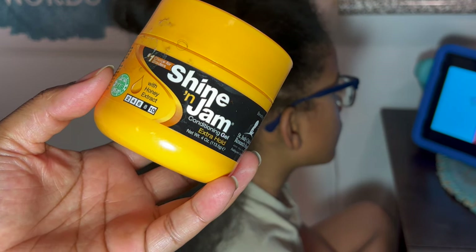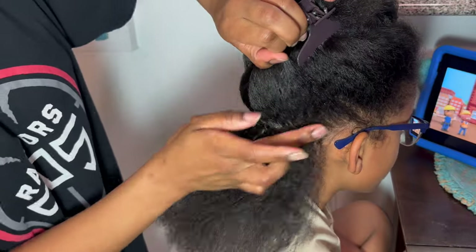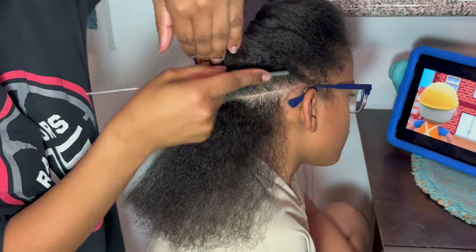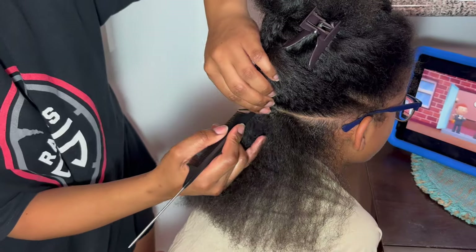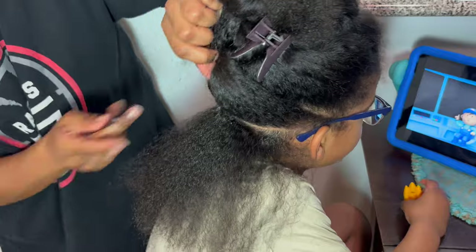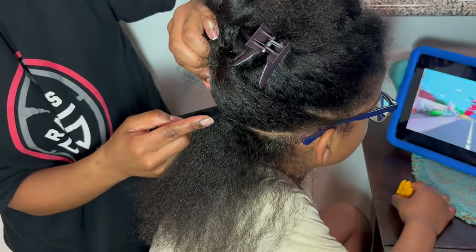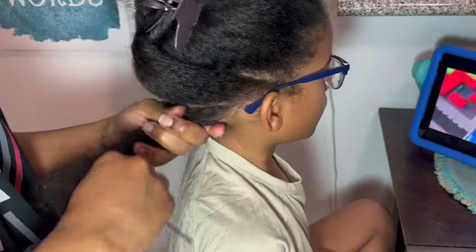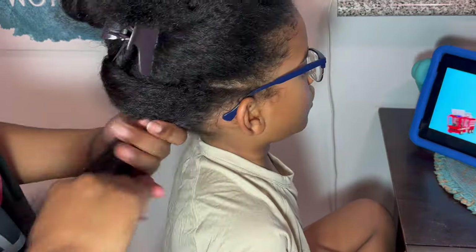We're going in with our trusty Shine and Jam — the yellow one. I'm adding it to the part and going in with my rat tail comb to clean everything up so that when we're braiding everything looks neat. If you're looking for a rat tail comb like this one, I'll have the information linked in the description below. I appreciate this one — it has that little extra piece at the front that makes parting so much easier, quicker, and neater. The name of the game at this point is just detangling.